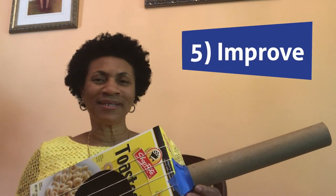Step 5: Improve. Test the results of your creation and improve — which means make it better if necessary.